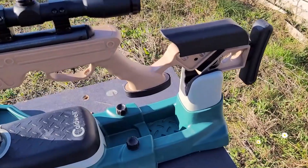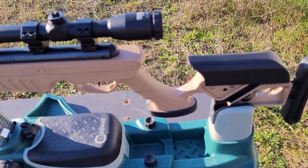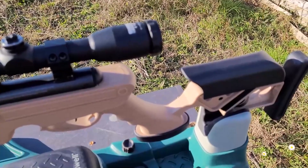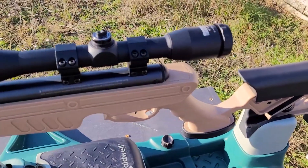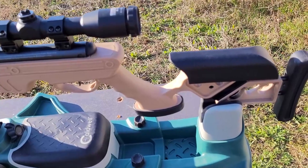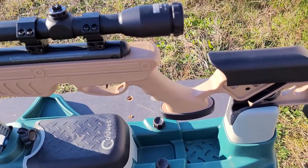Elle a cette dégaine un peu futuriste qui sortirait d'un film de science-fiction. Je sais que ce ne sont pas des carabines qui viennent de sortir — elles ont déjà plusieurs années — mais je tenais à vous les présenter, car ma chaîne est récente. Je veux vous donner mon avis sur ces carabines : voir si ce sont de bonnes carabines de tir de loisirs, ou si on peut aller au tir sportif avec. On pourrait être surpris malgré le budget moindre : là on est sur un truc qui coûte environ 150-160 euros, très abordable pour du 5.5 en 20 joules.